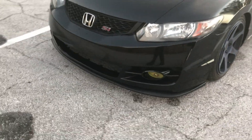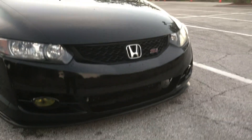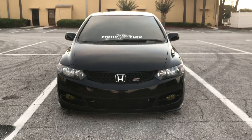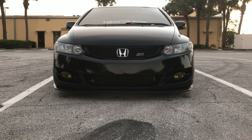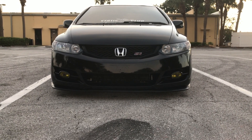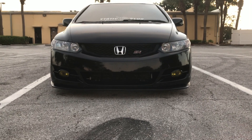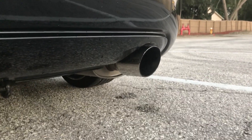Recently I put on this STI lip from a 06/07 STI Hawkeye. It fits pretty good — I just had to do a little bit of trimming along the front to make it fit properly. I also deleted the lower grille there. I also have some hyper yellow fog light vinyls; they kind of heated up and burnt up a little bit, so I'm definitely going to be replacing those soon.